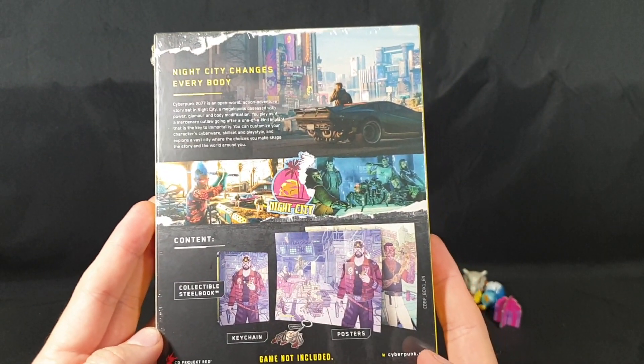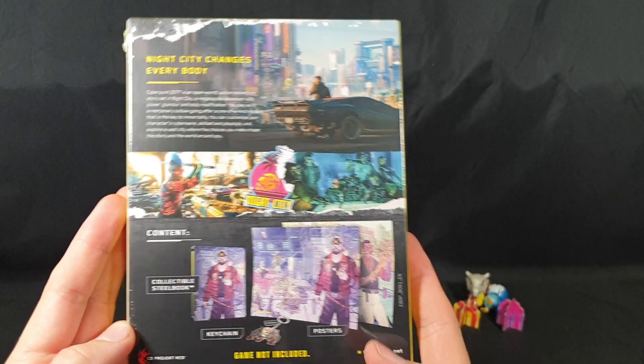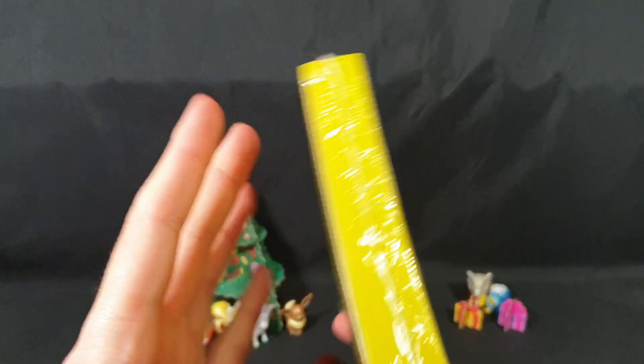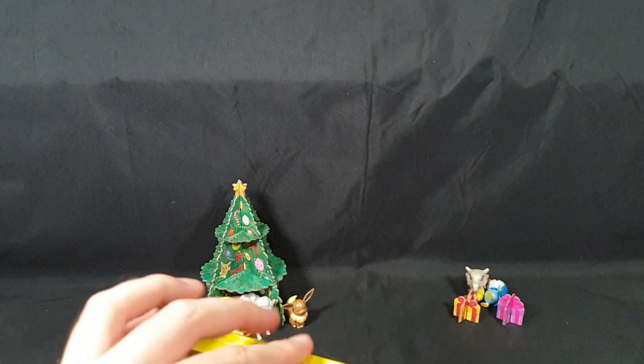The contents is a collectible steelbook, keychain, and some posters. Game is not included. That is everything. Let's go ahead and cut into there.